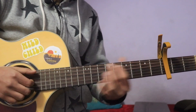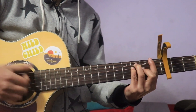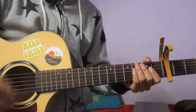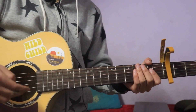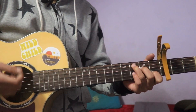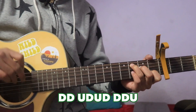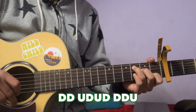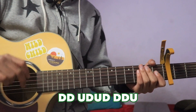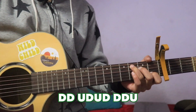F major follows the same fingerpicking pattern. The strumming pattern is: down, down, up, down, down, down, down, down. The chorus part uses this strumming pattern.